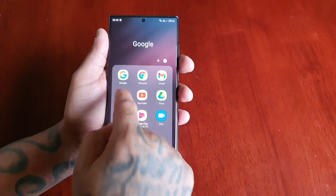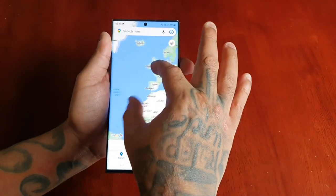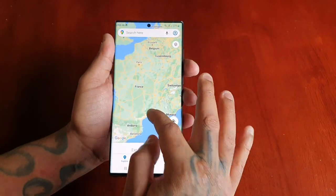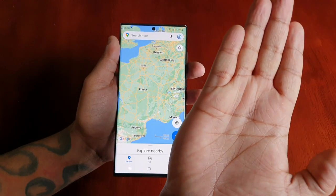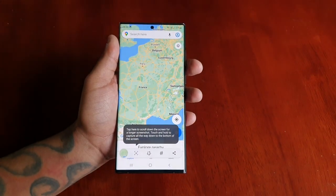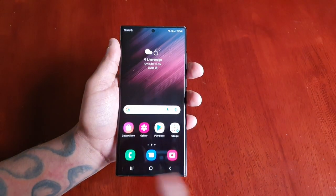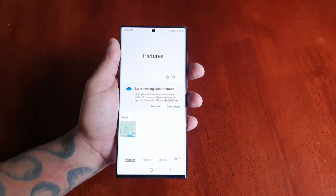Let's say I want to take a screenshot of the Maps app. I would just use the palm of my hand and swipe across like that, and as you can see the screenshot has been taken. If I want to view it, just go into the gallery.